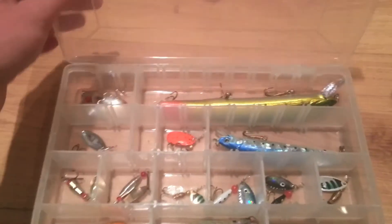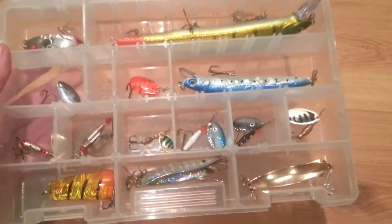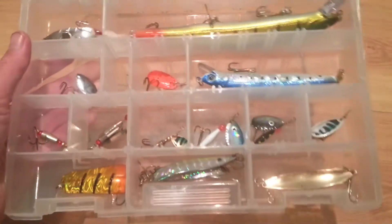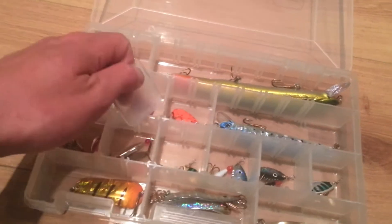I have three of these, and this one I use for spinners and lures for pike, trout, and perch. You can see it's really versatile — you can have as many compartments as you want.